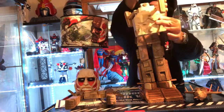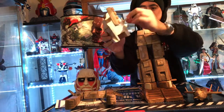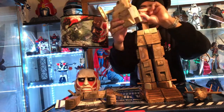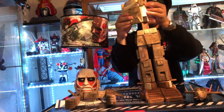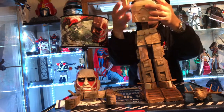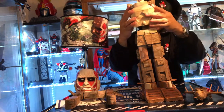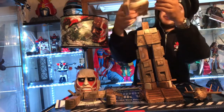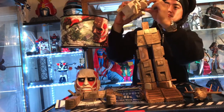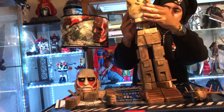Bring this back here, push the antenna down or push it up. Right there and it just goes in here — there you go.